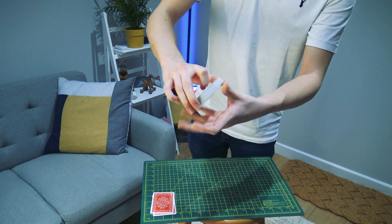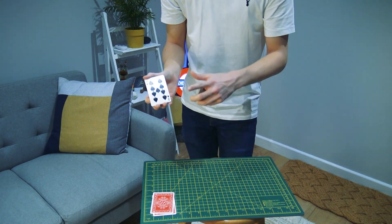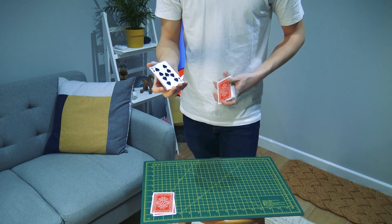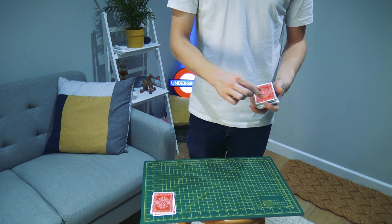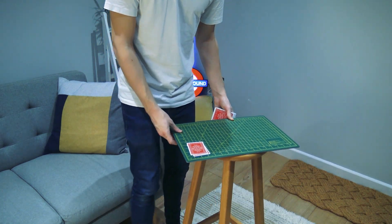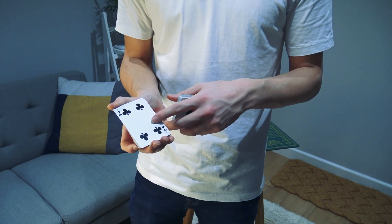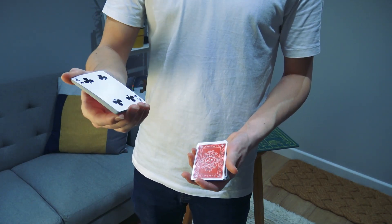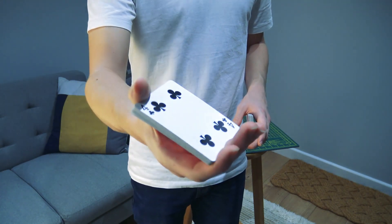A card is selected through a fair procedure. If they stop on the Nine of Spades, I need to control it into a palm — an adapted palm — and we'll talk about the exact type in a second, though the name doesn't really matter. The Nine of Spades is here and I'm going to control it as it's apparently lost into the deck — it's actually being stolen away. Moving closer for an isolated look at the move: the card is selected wherever I stop, and the first thing I do is readjust my fingers.